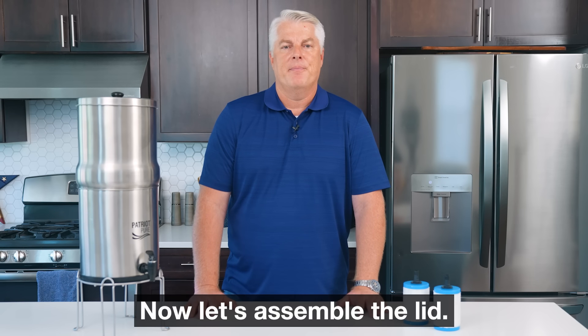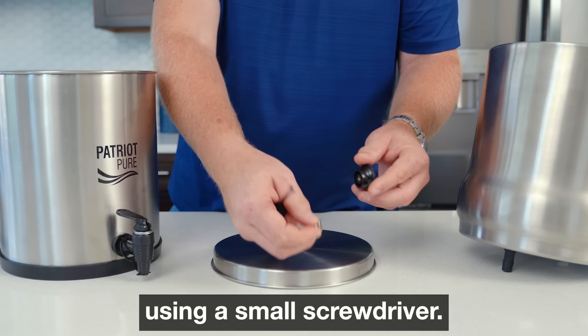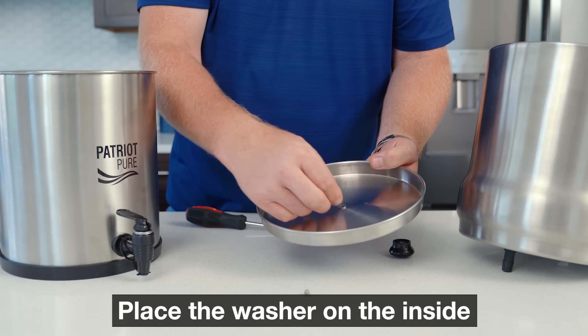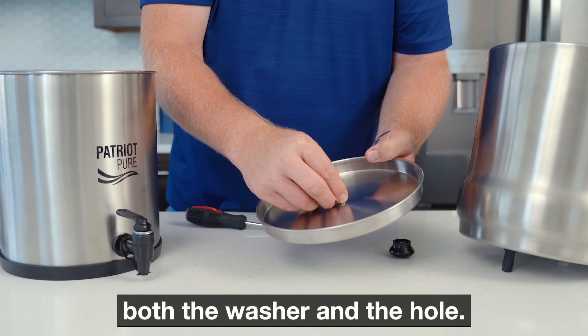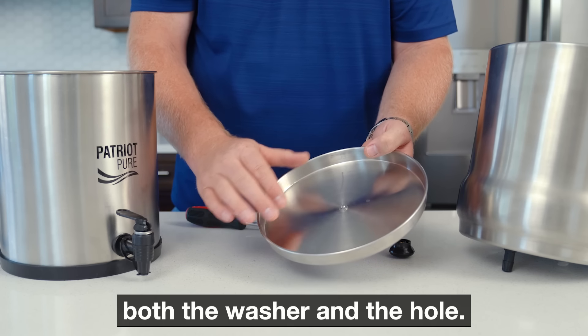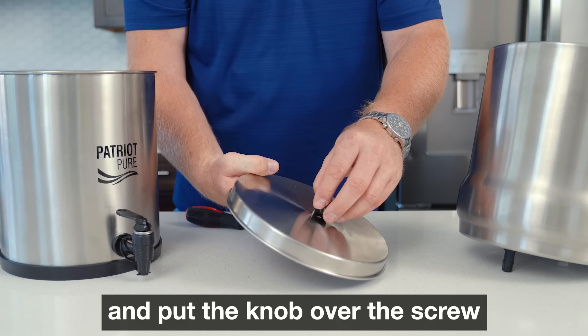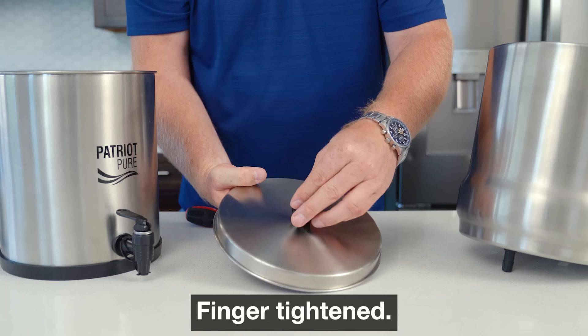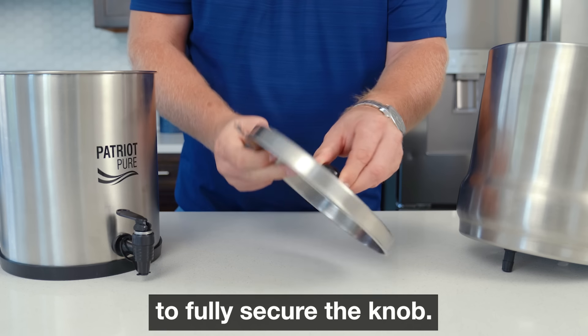Now let's assemble the lid. Remove the small screw and washer from the knob center using a small screwdriver. Place the washer on the inside of the lid over the hole and put the screw through both the washer and the hole. Hold it in place with your finger and put the knob over the screw on the outside, finger tighten. Then tighten the screw with the screwdriver to fully secure the knob.